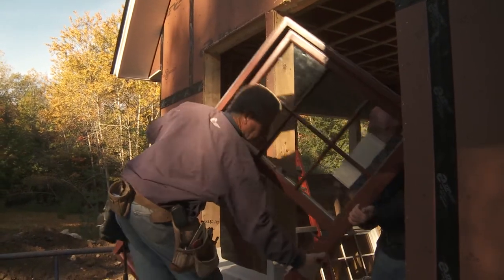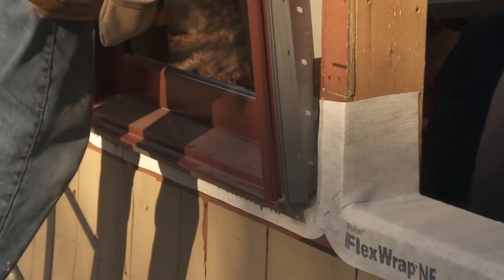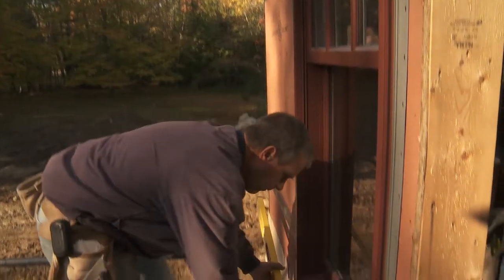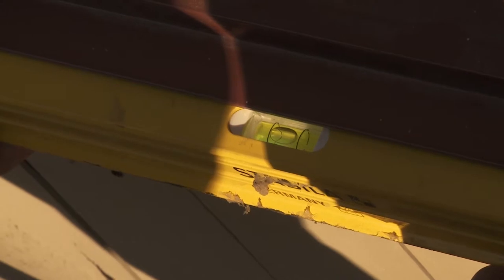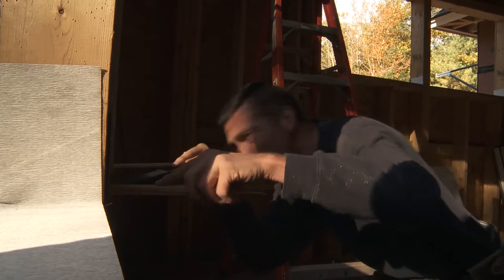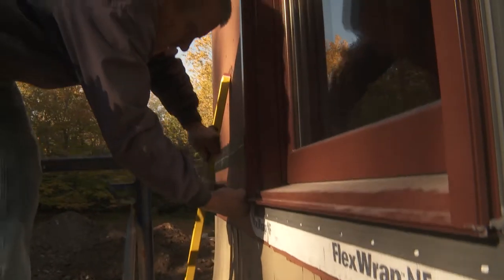Place the window in the opening, ensuring that the backside of the weather fin is making positive contact with the previously applied bead of caulking. Shimming begins at the sill — the right side needs to go up a good quarter inch. A few roofing nails can be tacked in but not driven home to hold the window in place while it is being shimmed and leveled.